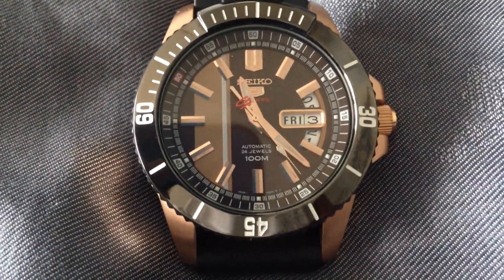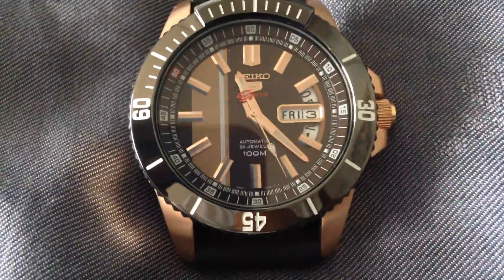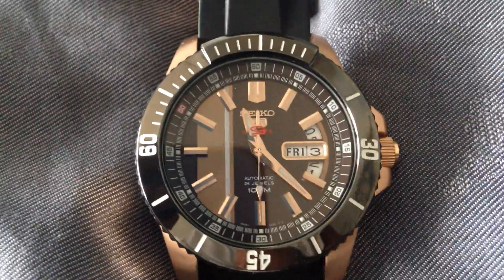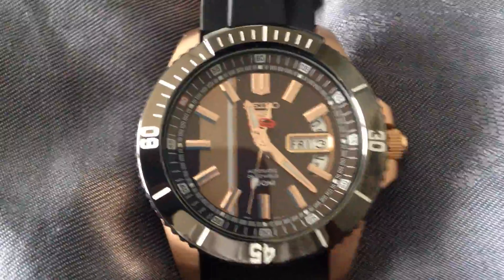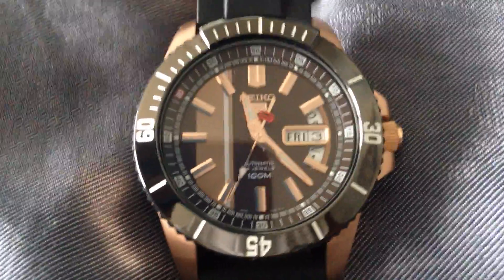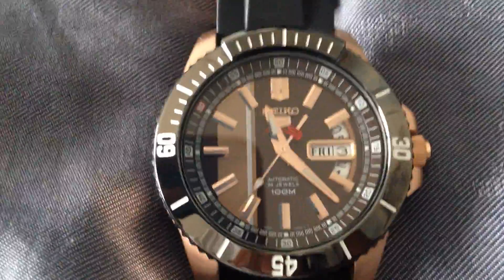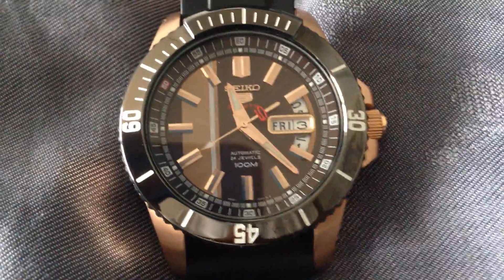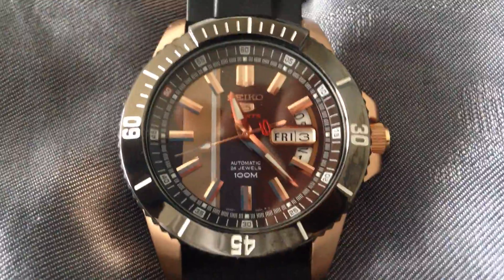You don't see that in a lot of watches, and I find it extremely useful because I forget the day and date all the time. Even though I have an iPhone and all that technology, I still forget the date. So having this on my wrist at all moments is extremely advantageous to me.